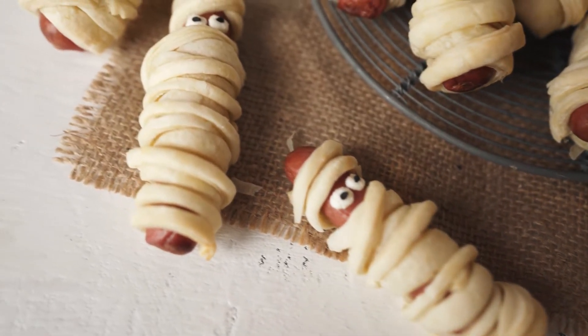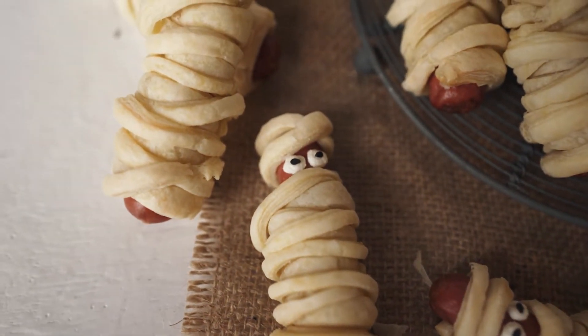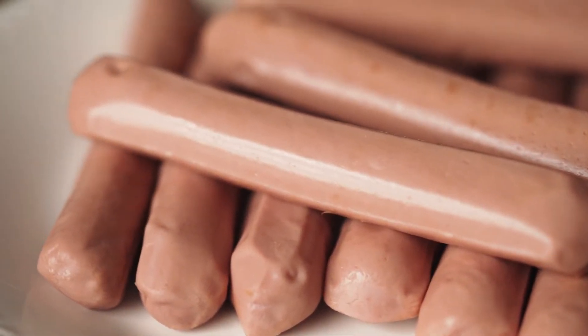First let's preheat the oven at 360 Fahrenheit or 180 Celsius conventional mode, and place the rack in the middle. We just need two ingredients for this. Let's start.